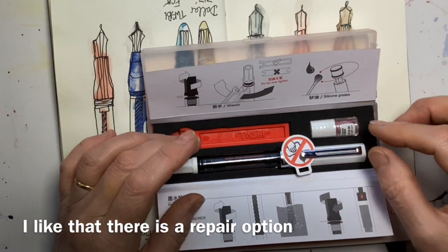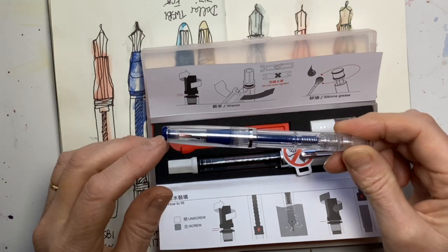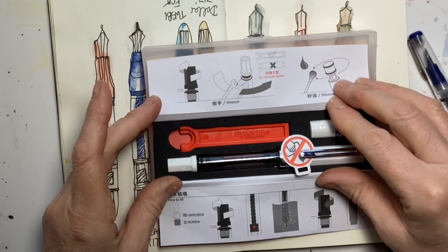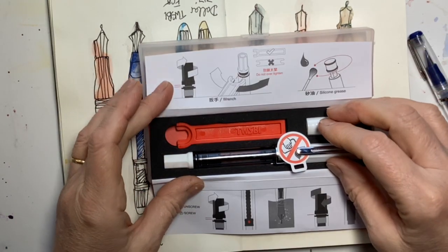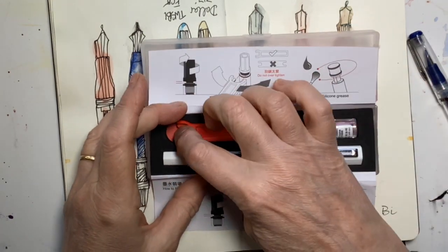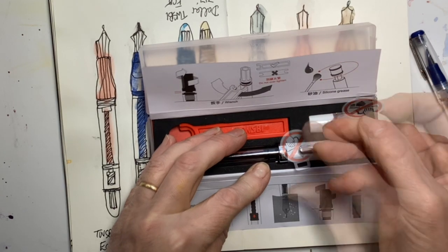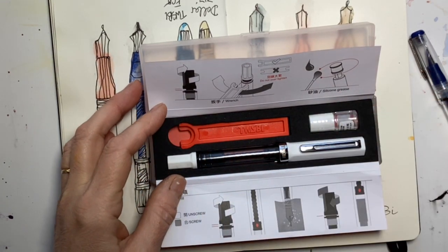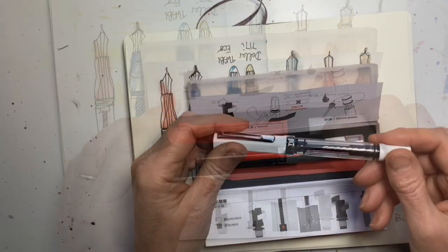Whereas my cheapest dollar pens are essentially disposable, I certainly like the idea of something that's got longevity and quality. It's also got some silicone grease, a little warning sign that I mustn't use alcohol to clean it, and instructions showing how to fill it.